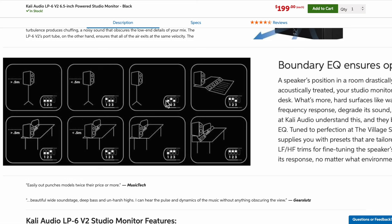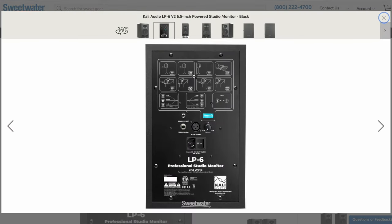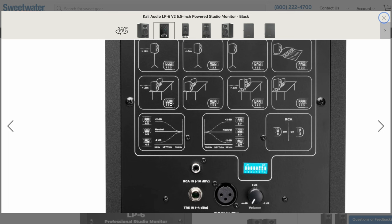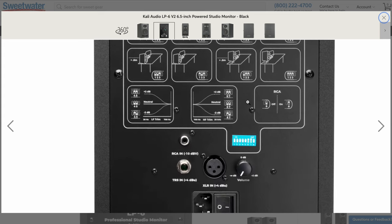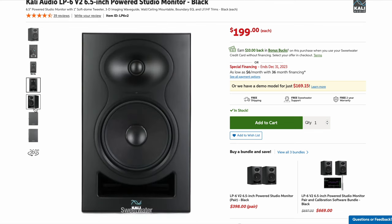Here's the boundary EQ — it's super cool. They offer different EQ settings for different environments depending on where you have your monitors: are they greater than half a meter from the wall, less than half a meter, or on top of a console? If we look at the back of one of these, you see it has a diagram on the back of each monitor, totally foolproof, telling you exactly how to set it. So if you're at a desk with them elevated slightly and greater than five feet from the wall, you'd pull the first switch down and have switches two and three up. Based on your room, it tells you exactly what to do — brilliant and super handy. I back these as a rocking set of monitors at a great price.